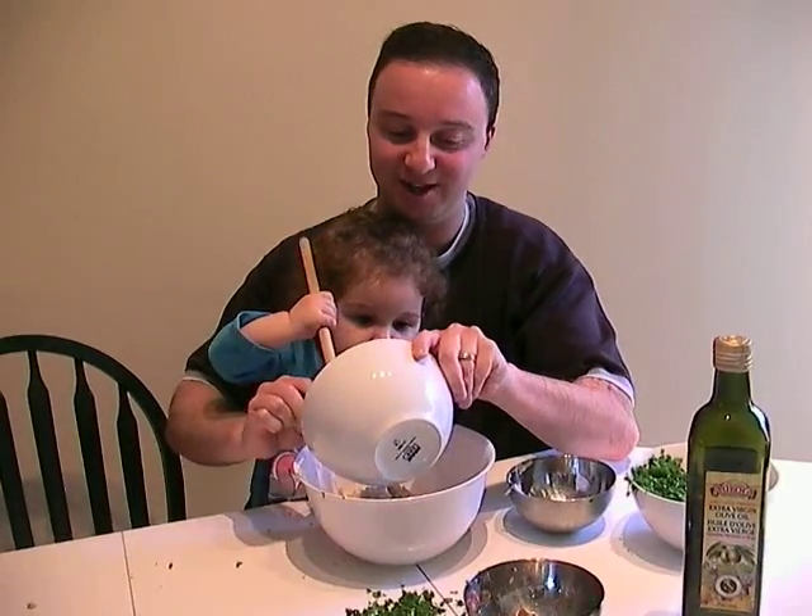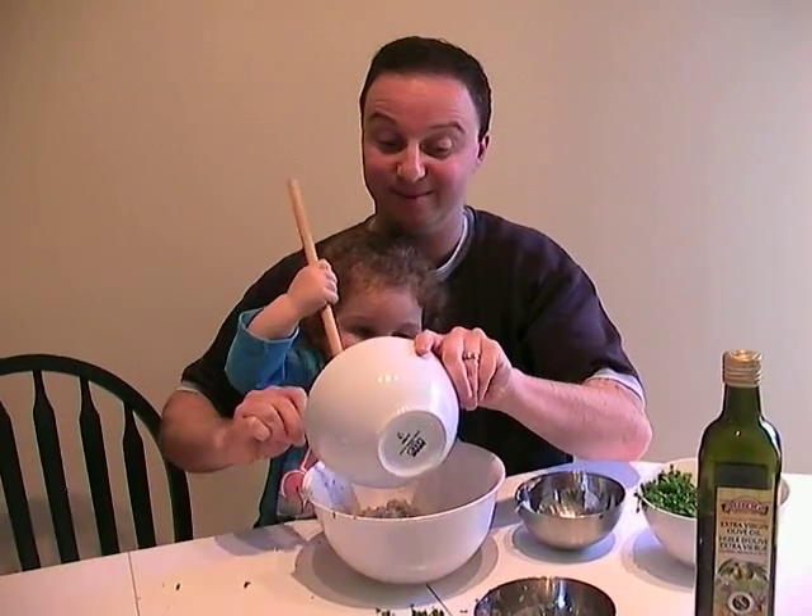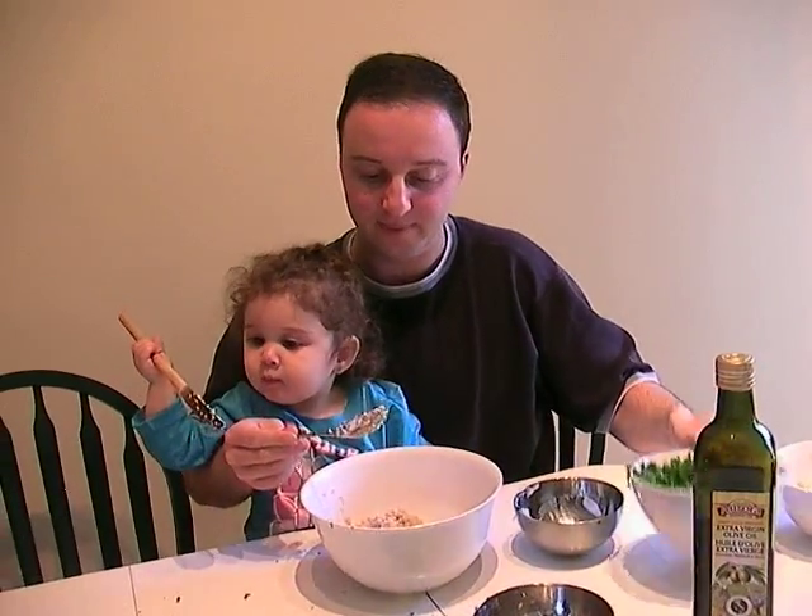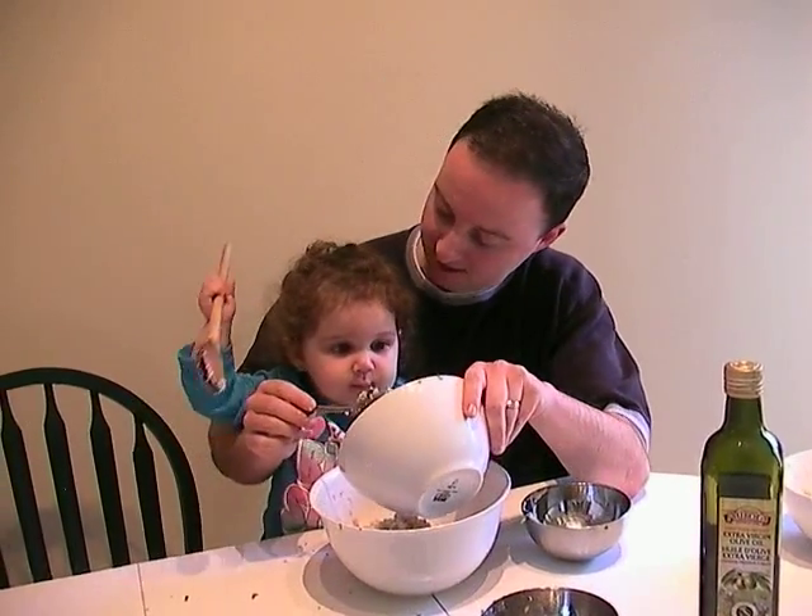You're doing a great job, Jayden. And let's just add some more parsley. Can you say parsley? Parsley. Good.